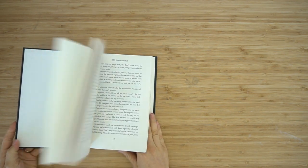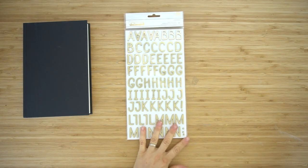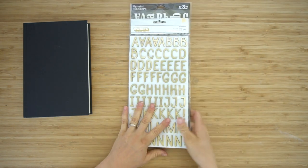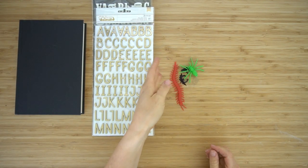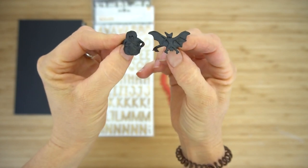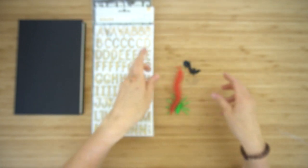These are the supplies that you need. You need a book — this is just a book from the dollar store, and any book will work. I think bigger books look a little bit better. You need foam letters to decorate it with or to write your title onto it; these are just some I found at Walmart. You need some plastic things to attach to the front with hot glue — I found these bugs, insects. Things like this will work great, maybe even a skeleton.